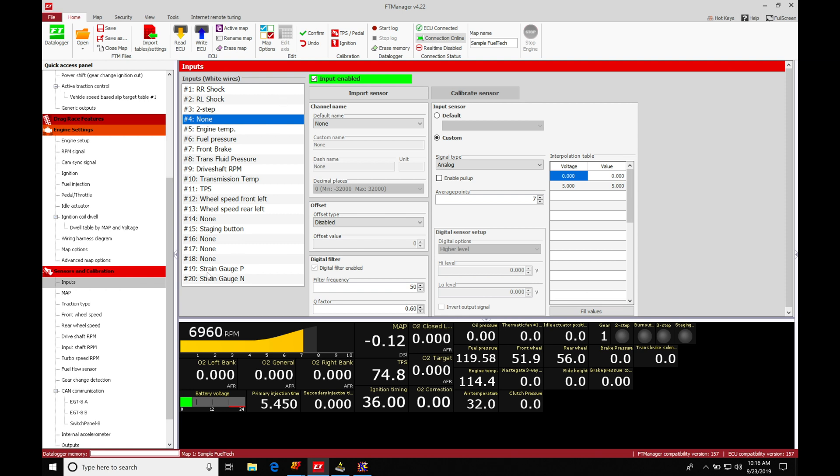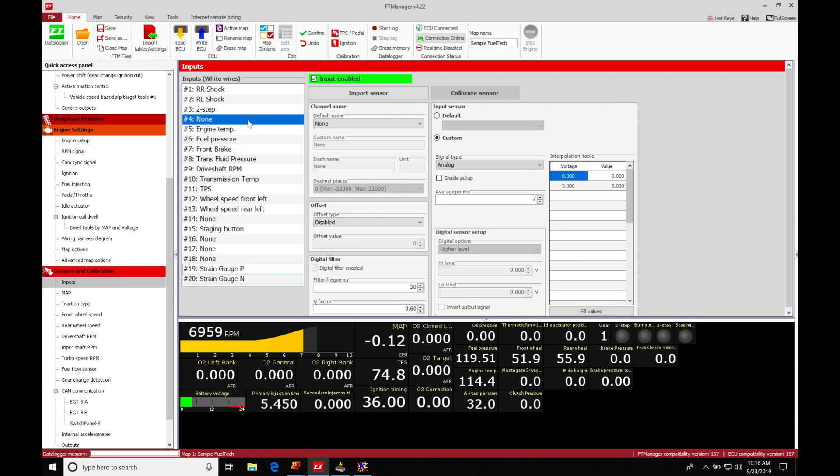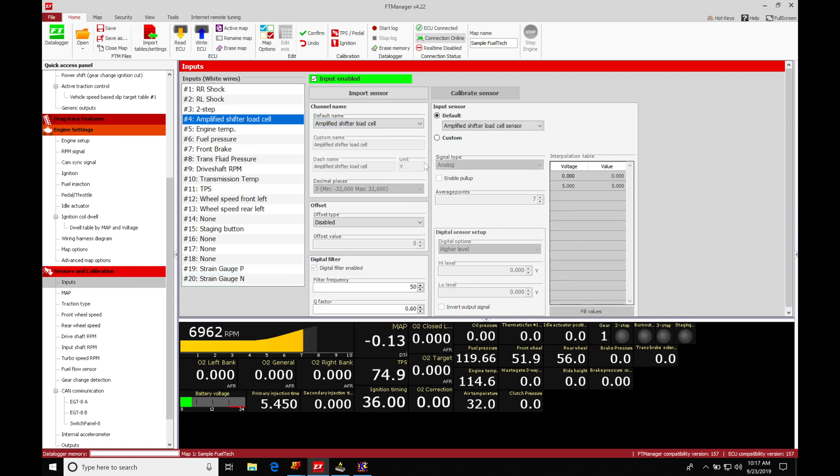Looking at our inputs, we find pins 19 and 20 — these two are fixed and we can't change them. If we try to select something else it's going to give us issues, so we're going to designate pins 19 and 20 as our inputs when wiring in the Fuel Tech strain gauge. I'm going to be illustrating this with an aftermarket strain gauge, so we don't have to worry about the Fuel Tech strain gauge if you don't want to. Let's go to input number four and select it.